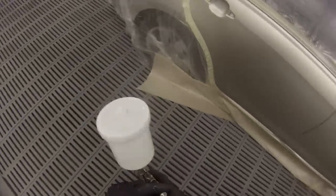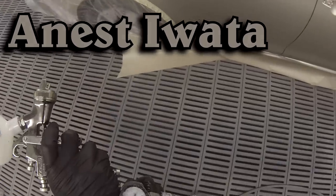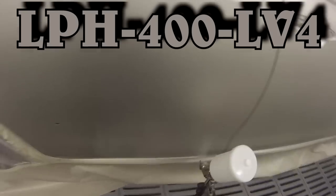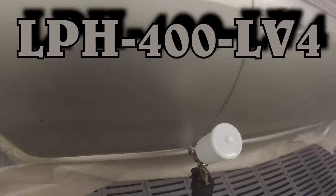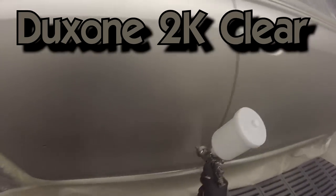Welcome to this episode of the Gunman. In this video I'll be taking you through how to use the Anest iWata LPH400 for use with clear coat. We'll be using the LV4 air cap, which is the HVLP air cap. I'll be demonstrating this with Duke's own 2K clear, which is a MS clear coat.